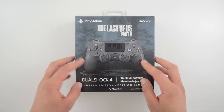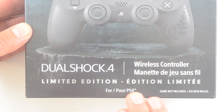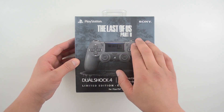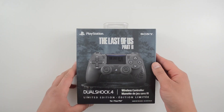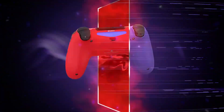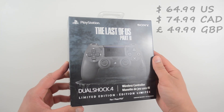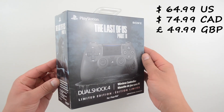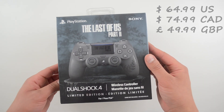Today in the studio I have this — it's a limited edition DualShock 4 controller for the PS4, The Last of Us Part 2. This thing costs exactly the same as a standard DualShock 4 controller: $65 in the US, $75 in Canada, and $50 if you're in the UK.